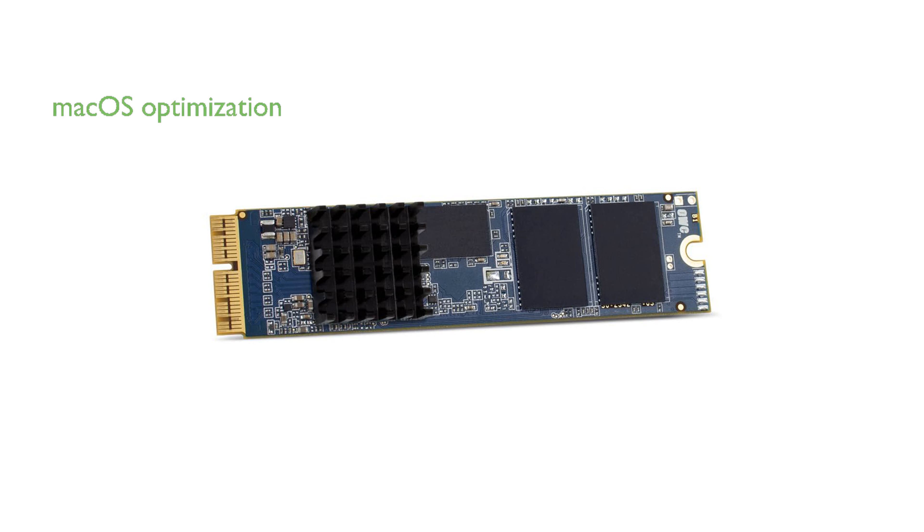Optimized for macOS, the Aura Pro X2 supports advanced features like strong encryption, space sharing, and fast directory sizing, enhancing your overall computing experience.